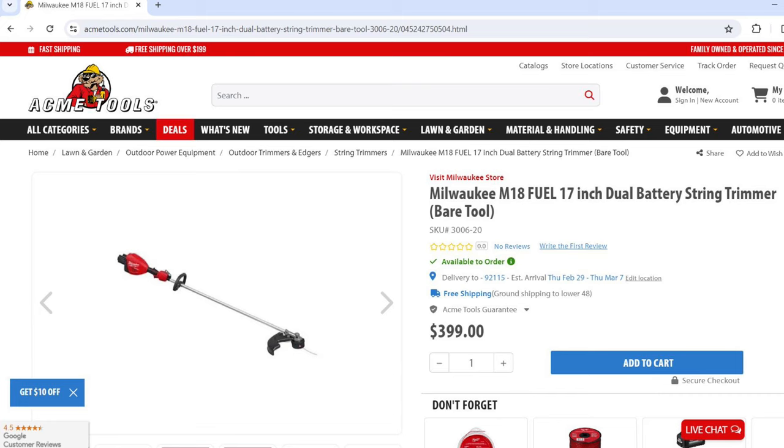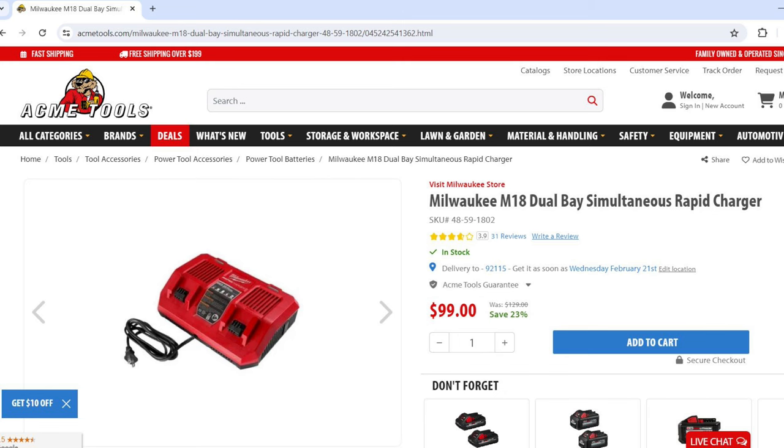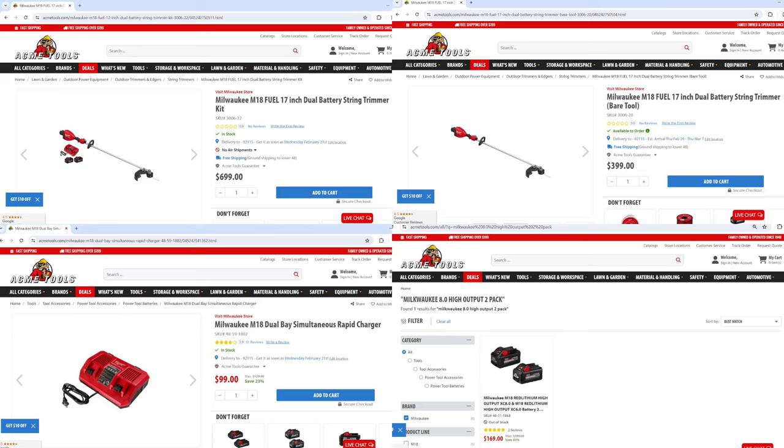The bare tool costs about $399 and the kit, which includes two 8.0 high output batteries and a dual rapid charger, costs about $699. The dual rapid charger runs about $99 and the high output 8.0 two-pack sells for $169 — though I saw that same two-pack at Home Depot yesterday for $249. I'll put Acme Tools links for all these items in the video description.